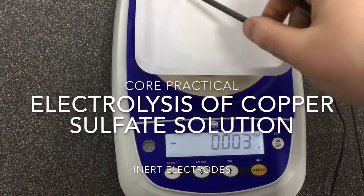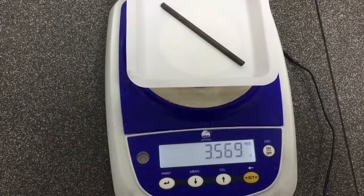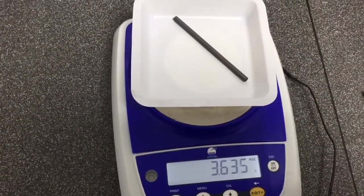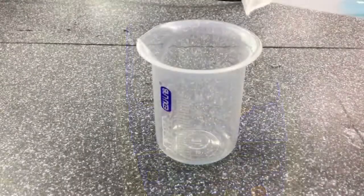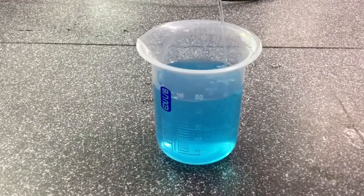In this experiment we'll be looking at the electrolysis of copper sulfate solution using inert electrodes. The first step is to weigh the mass of two different graphite electrodes and to keep a note of these. Our next step is to measure out 50 centimeters cubed of copper sulfate solution.